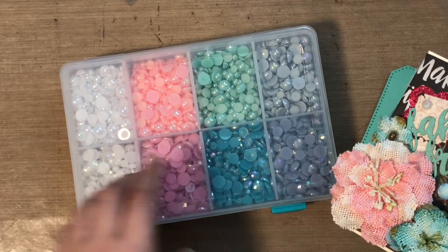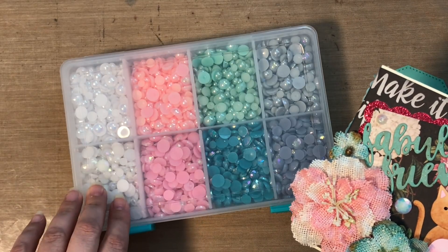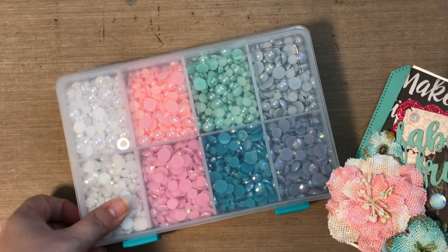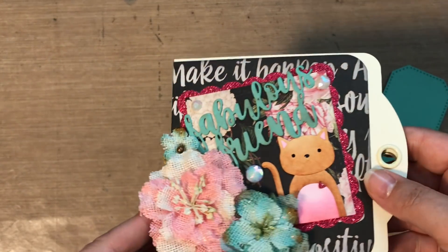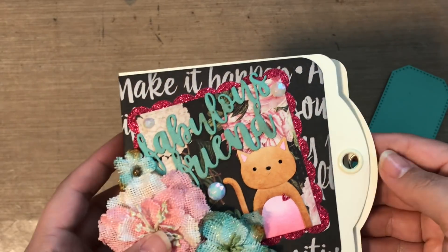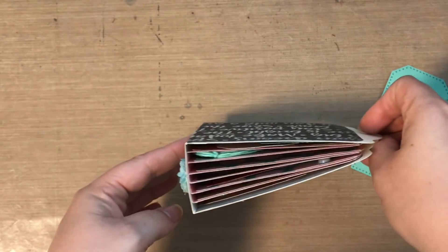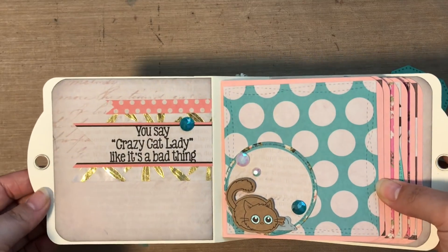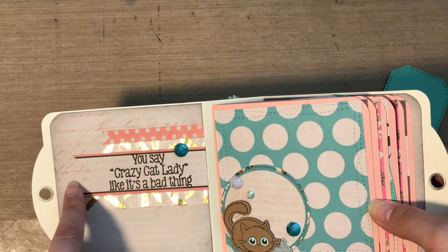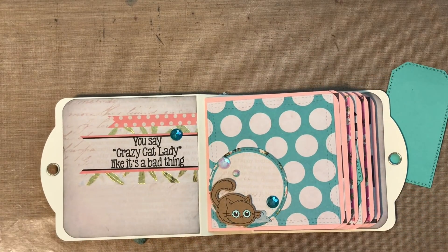I have these gems — I picked up the big pack from Michael's and I'm using the white iridescent ones. I did use some turquoise ones also inside the book. So that is the front. You just tie a ribbon to keep it closed, and you can see the top to see what the inside looks like. On the side here I added some washi tape and a piece of paper, and then I stamped this saying: 'You say crazy cat lady like it's a bad thing.'